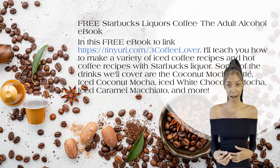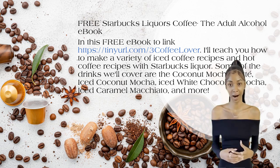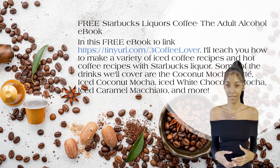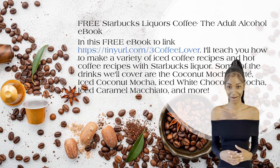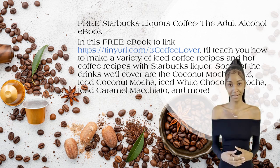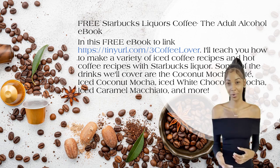I'll teach you how to make a variety of iced coffee recipes and hot coffee recipes with Starbucks liquor. Some of the drinks we'll cover are the coconut mocha latte, iced coconut mocha, iced white chocolate mocha, iced caramel macchiato, and more.